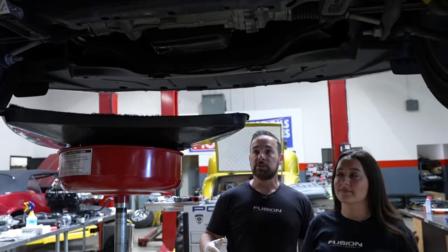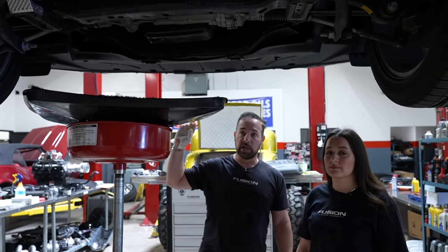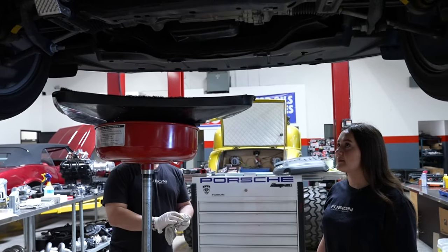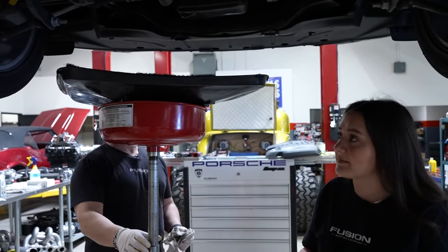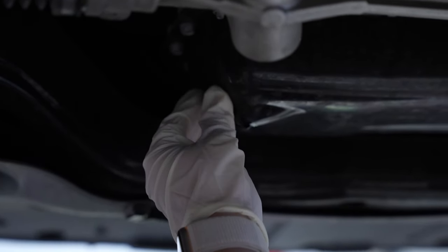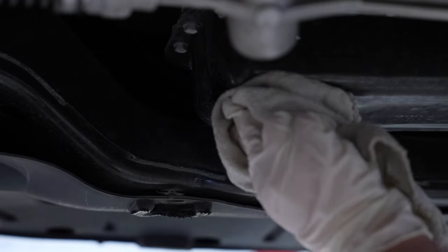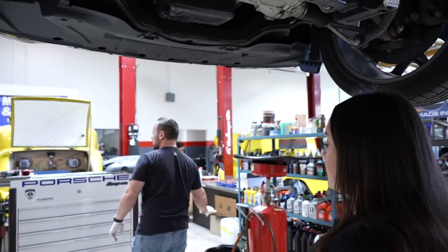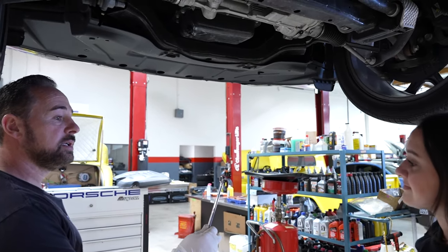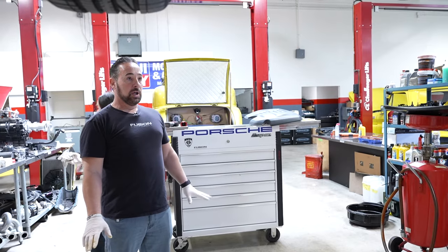20 minutes later — all the oil is drained. One tip: if you open the cap on the top, it helps the oil come out a little quicker. Now Shiley can go ahead and put the plug back in, thread it in. Wipe around there with the towel so it's clean, then take our half-inch wrench and make sure that's tight. That's it — we're good on the bottom of the car.